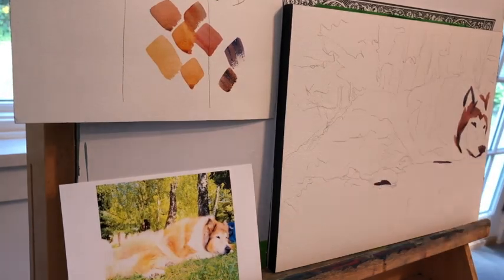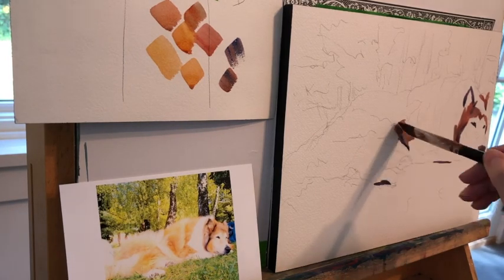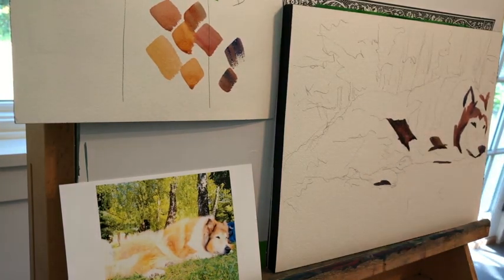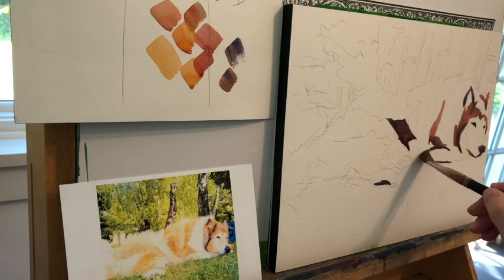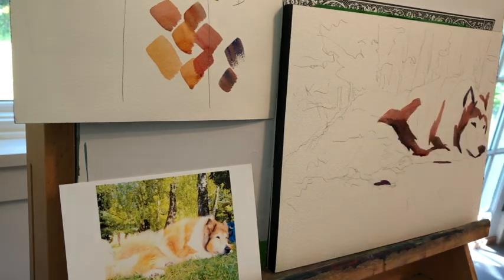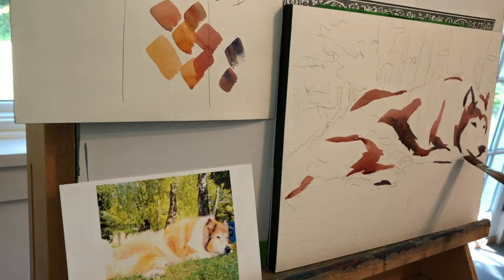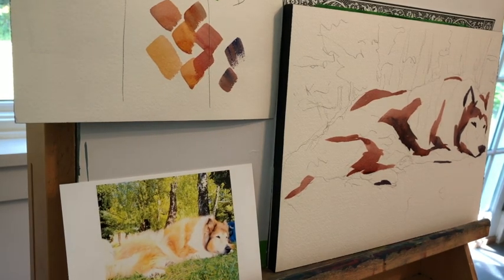I'm also editing the photograph. The photograph is actually quite light, but I decided to push the value a little bit. Even though some of those places read as being light or almost white, I'm going to add color to them, but I'm going to be true to the color of a collie. I'm not matching the photograph — I'm not a matchy-matchy painter — but I do match value.